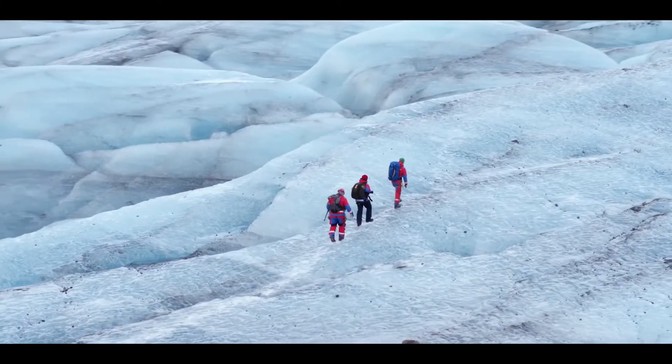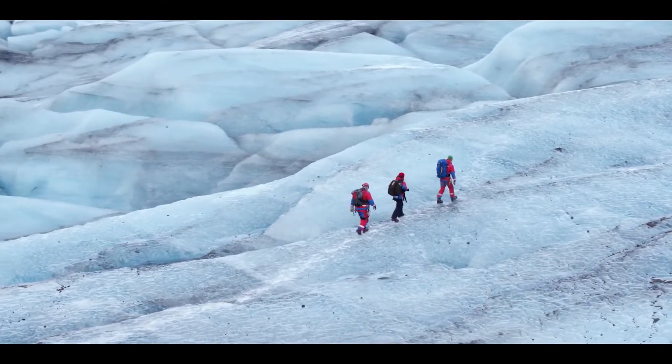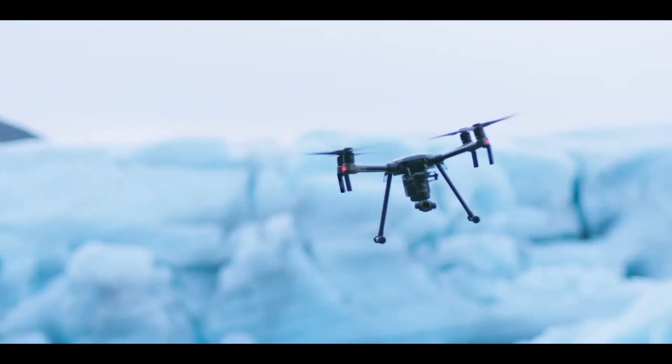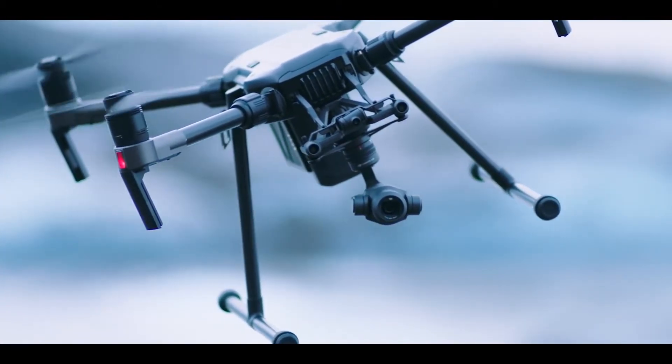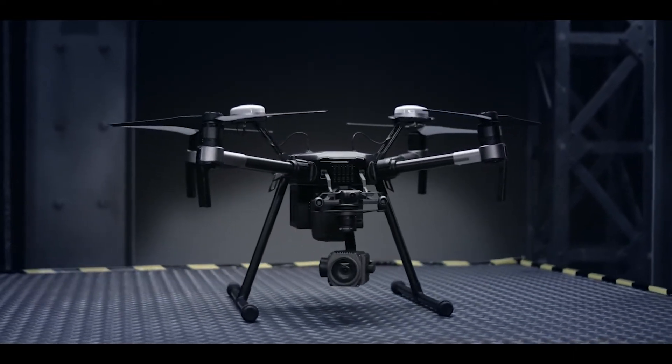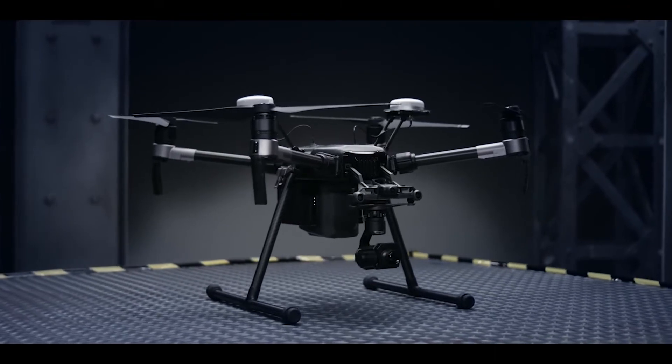State-of-the-art aerial imaging is yours for the taking through native support of DJI's industry-standard gimbal technology. Load it up with the Zenmuse X4S, X5S, Z30 zoom camera, or the XT thermal imaging platform.